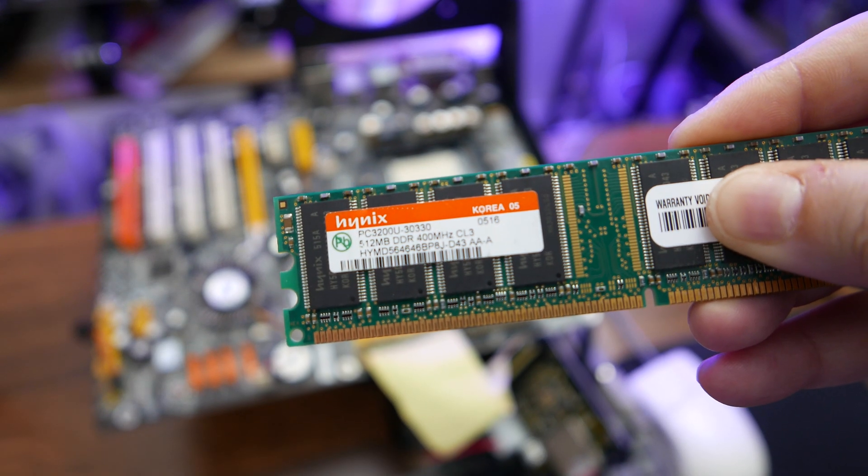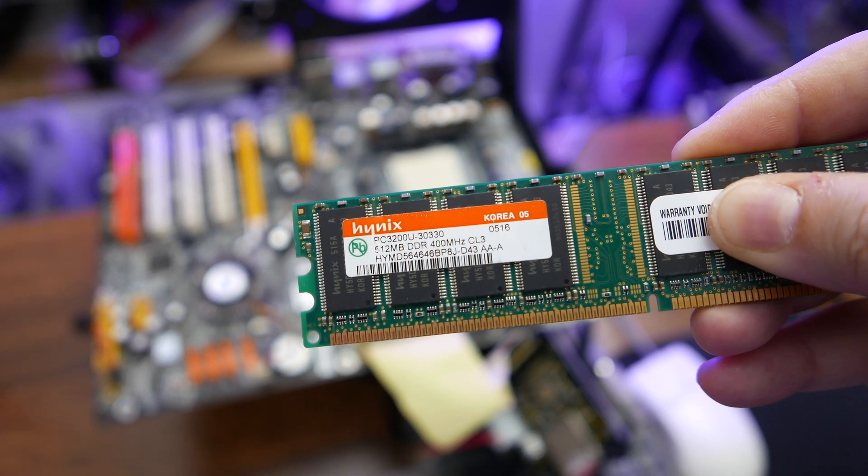Things got off to a bad start pretty much immediately when I installed this RAM right here. The motherboard refused to boot with this installed, and I had to size down to two 256 Meg sticks to even get it to boot. Little did I know at the time, but this was foreshadowing.